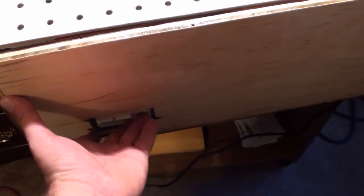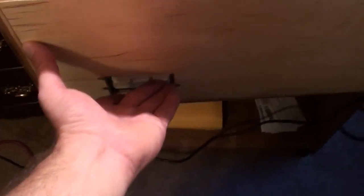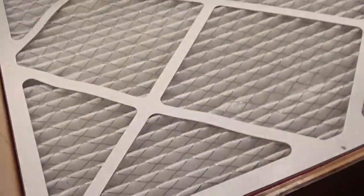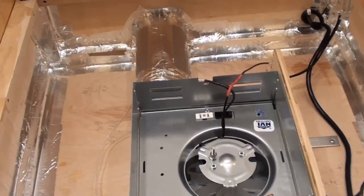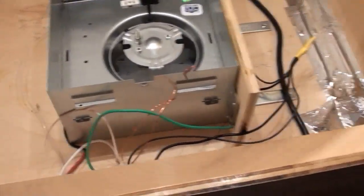Here we have the once-completed spray booth. The light works, the fan motor works, and the air pump for the compressor runs. I'm calling it 'once completed' because after running it, the fan doesn't move enough air — I have to spray for 10 seconds, wait 10 seconds, spray for 10 seconds, wait 10 seconds.